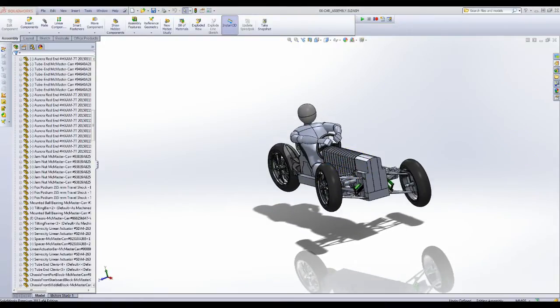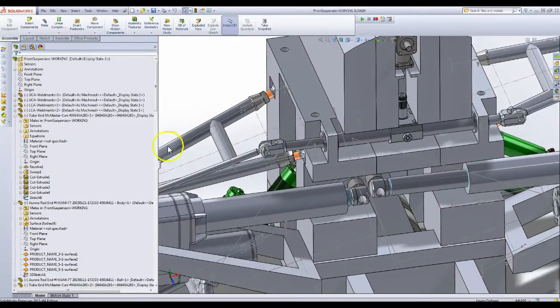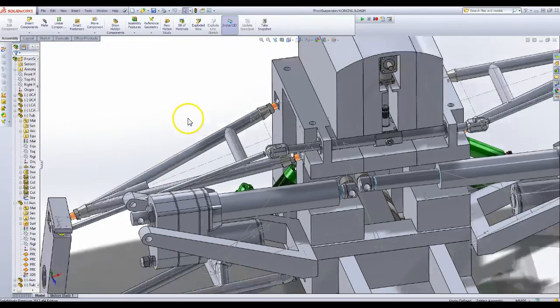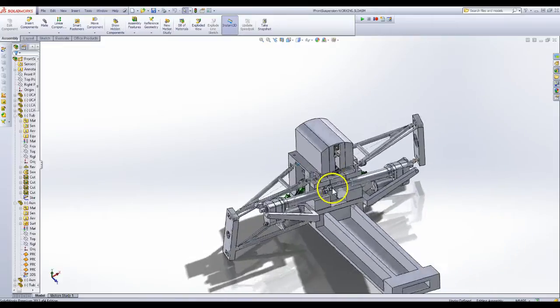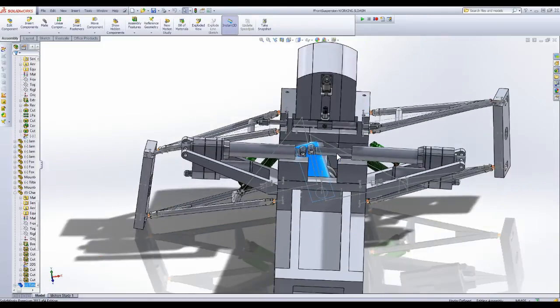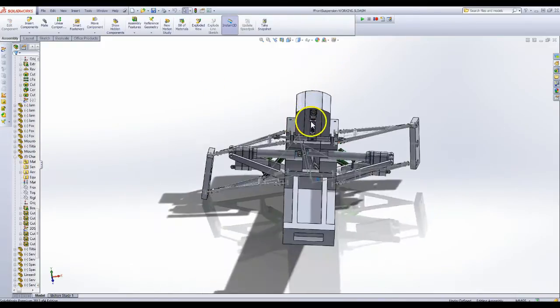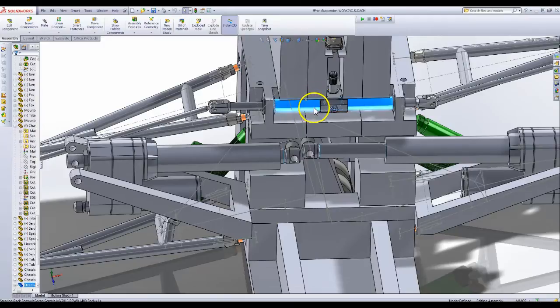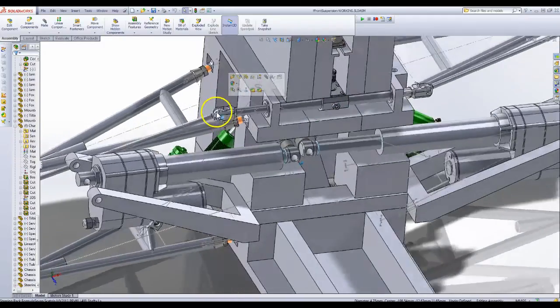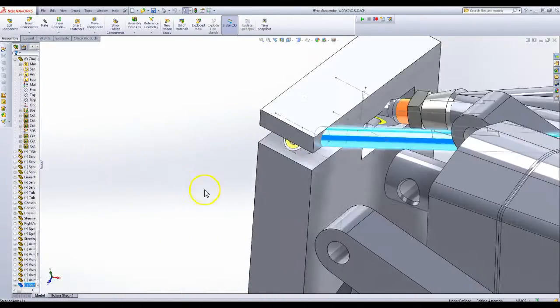Let me just focus on the front suspension. So as you can see, the tilting bar is here, tilting to the left, which means the car is tilting to the right. These two rams here are linear actuators and combined they give about a thousand pounds of tilting force. I added in a rack and pinion steering rack here, and you can see it's connected with these rod ends and steering rods to the uprights.